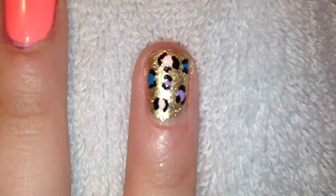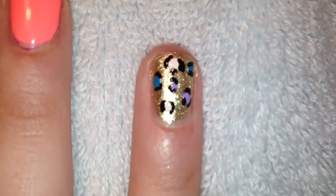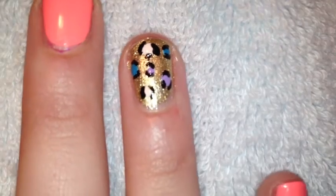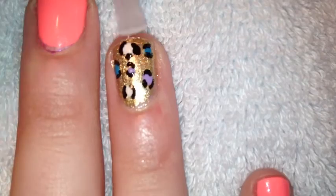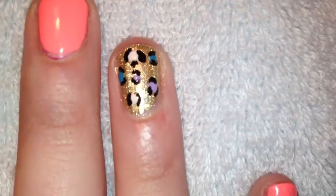Make sure you don't dabble on too much. This is what your design should look like after you've outlined all the dots. Apply a top coat to all of your nails to create a beautiful and elegant shine.